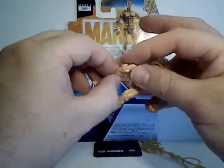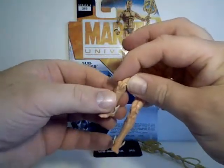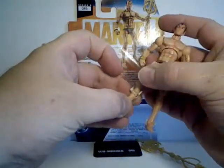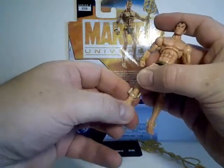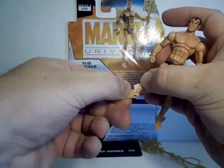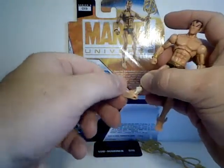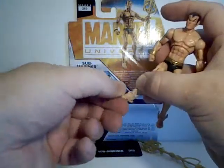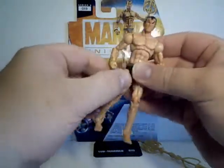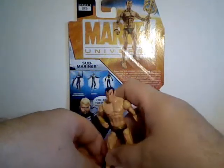He's got double knee joints and rotates at the calf, but it does break up the sculpt a lot so I usually try not to use that. His ankles are really great — they go forward and back, left and right rotation, giving you that ankle pivot. So you can get a lot of good poses out of this figure with the ankle articulation.